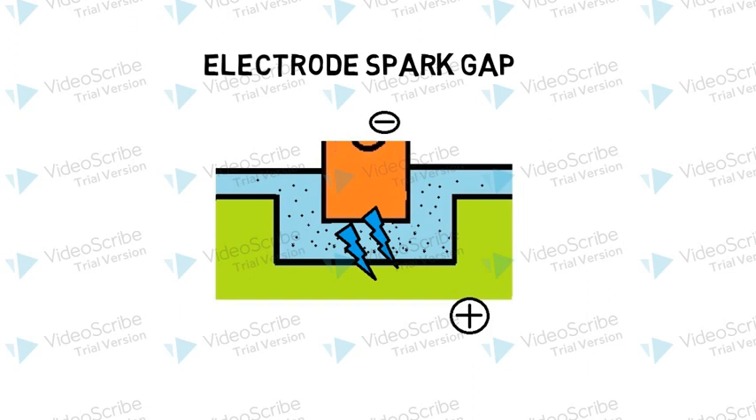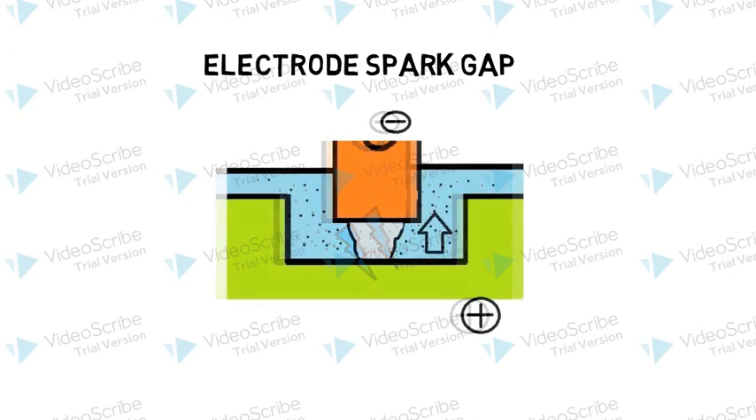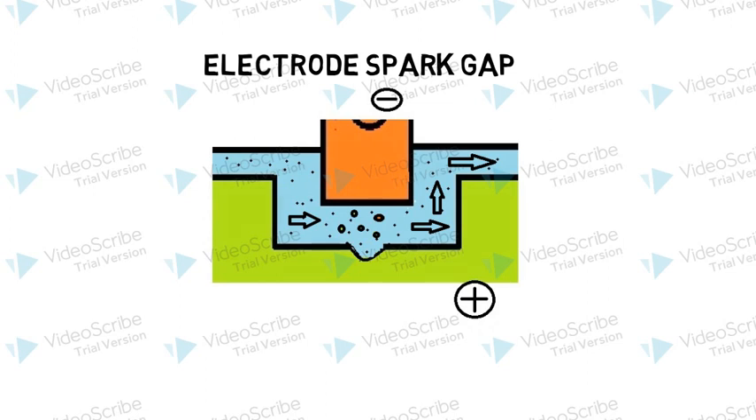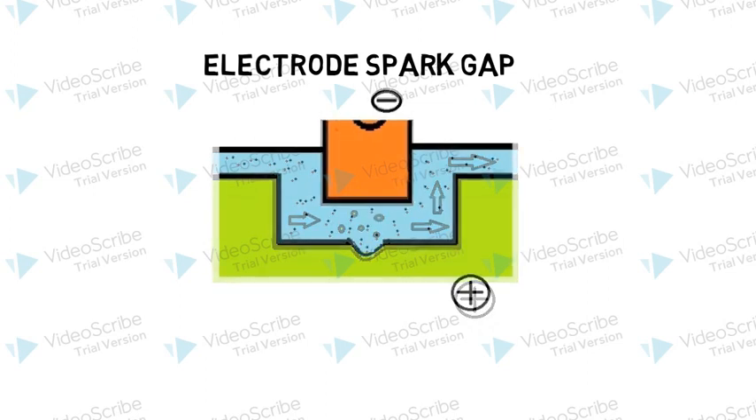The visible spark creates high pressure and heat at the spark contact point, and part of the metal from the workpiece and even the electrode is vaporized to form a vapor bubble, which expands and the spark is cut off. As the pulse from the DC pulse generator ends, this bubble is cooled to leave solid metal particles behind. At this time, the dielectric fluid rushes in and flushes out all the solid particles formed, leaving the machined workpiece behind.